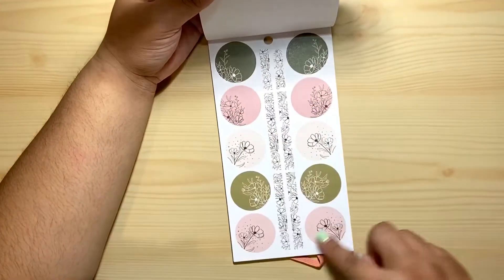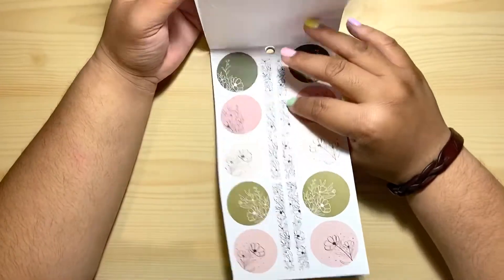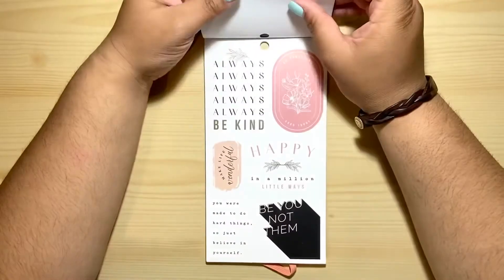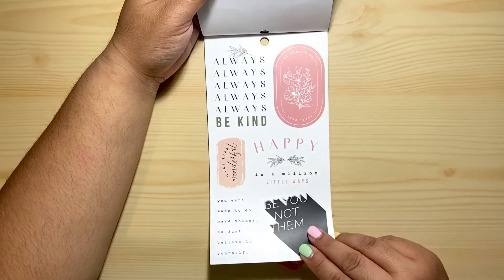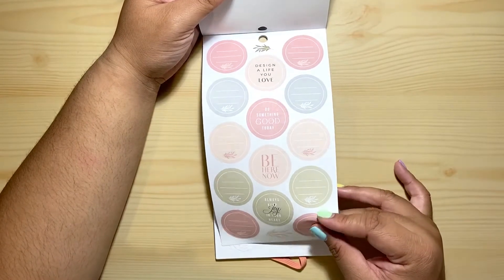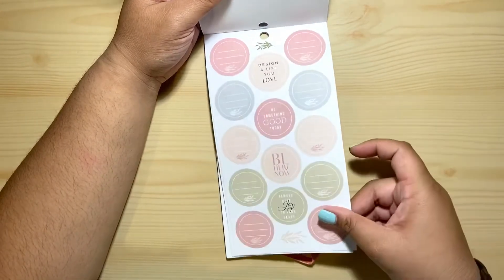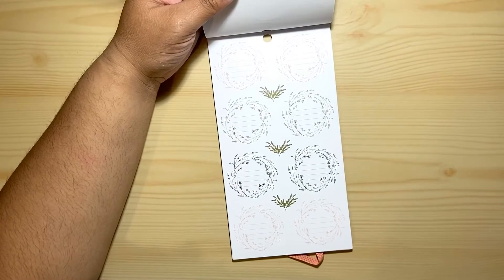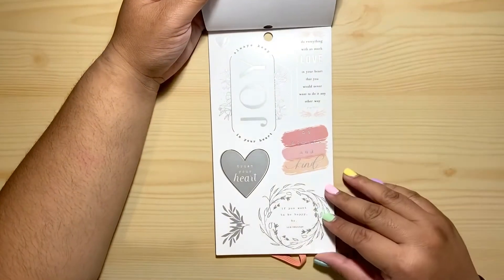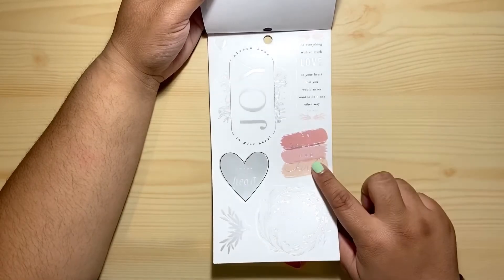We have some of the colored circle ones. Some kind of washi strips — those are super cute. Some quotes. We have some circle stickers that you can write on; they have lines on them, I love them. Oh, look at this — it's that matte silver, that is super cute.